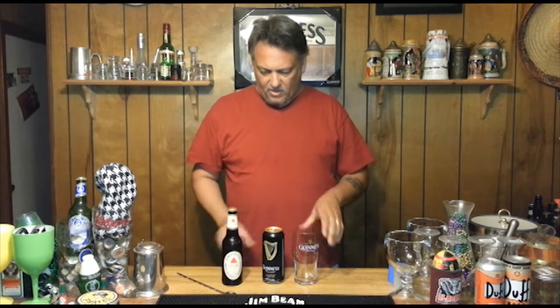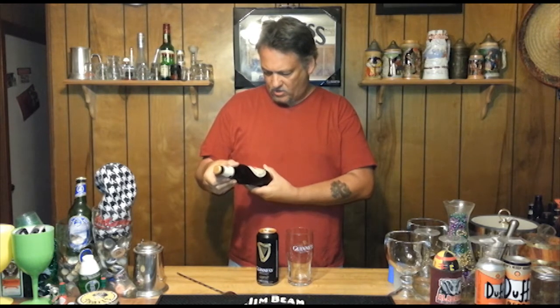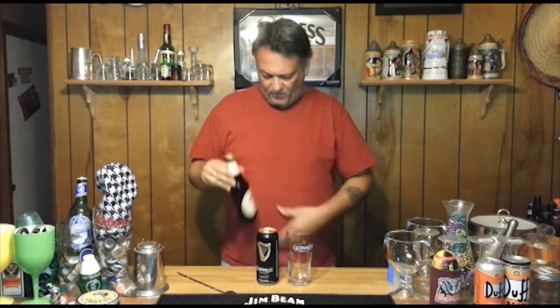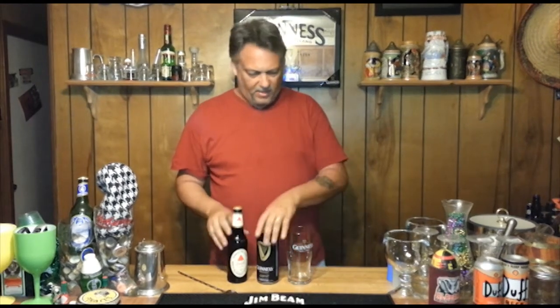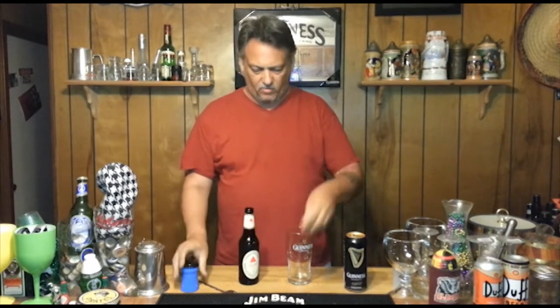We're going to layer it, so we're going to try to use the little spoon there and see if we can layer it correctly. Let's see, the Bass has — let's see if it's got a percentage. I don't know if it matters, but it's pale ale. I do not see the percentage on it, but that's okay. Let's go ahead and pop it open. Okay, there's the cap for the Bass.